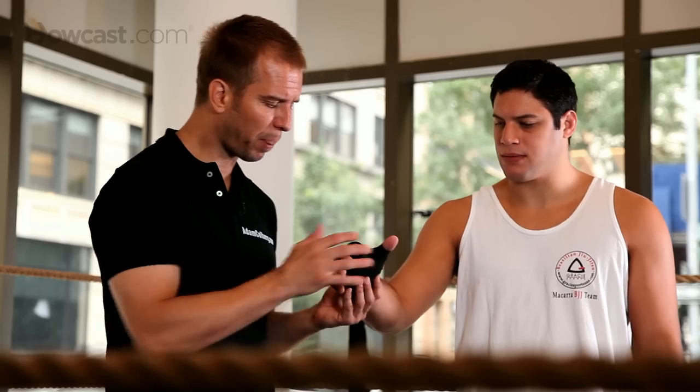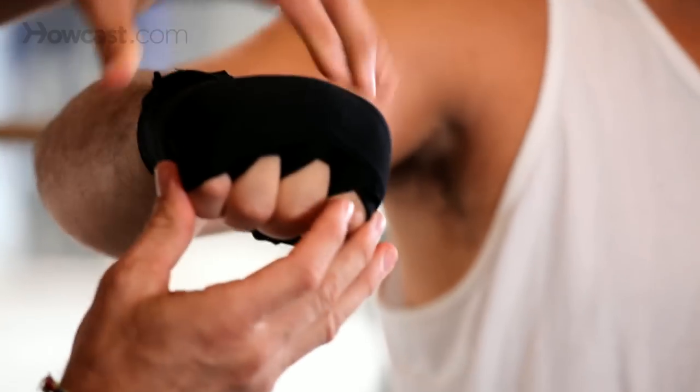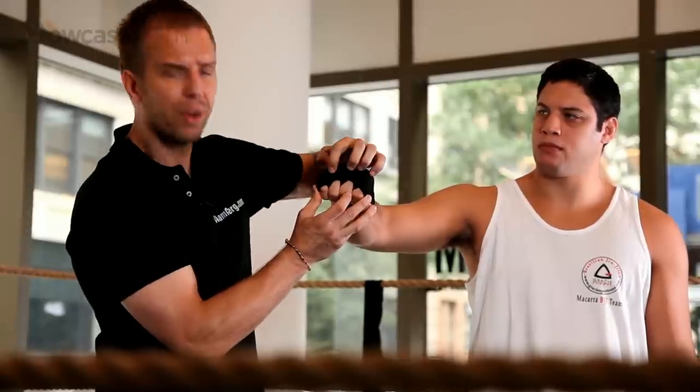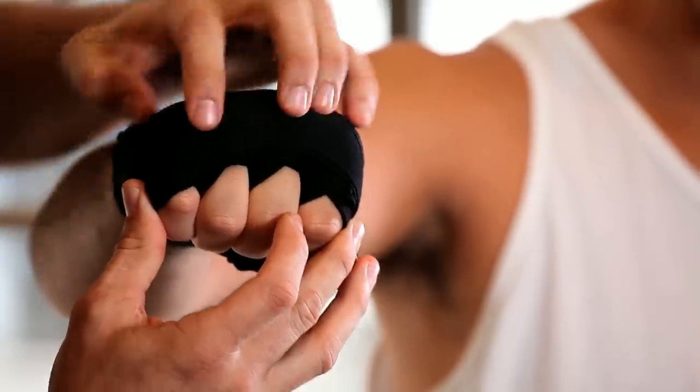Neiman, how does that feel? Perfect. This is a perfect wrap if you have a trainer to wrap for you or you have a friend. Look at all that padding right there — the padding isn't up here, it's forward on the knuckles. It's a great wrap. The best wrap ever.